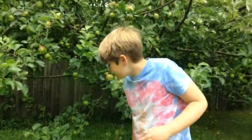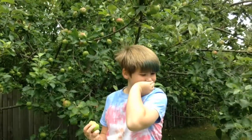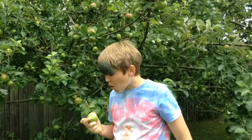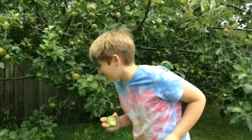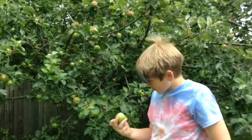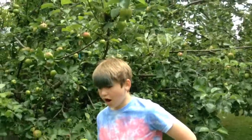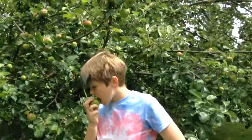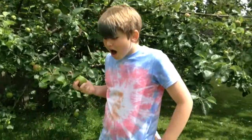Looks tasty. Take one more, come on. You can take three bites or swallow one bit. Oh, that's so weird. That's the starch. Oh my gosh.